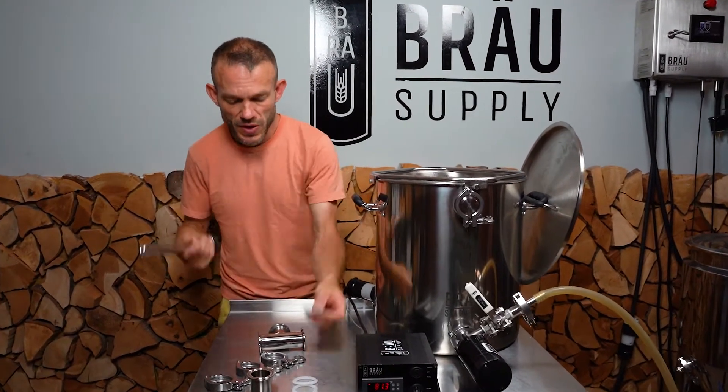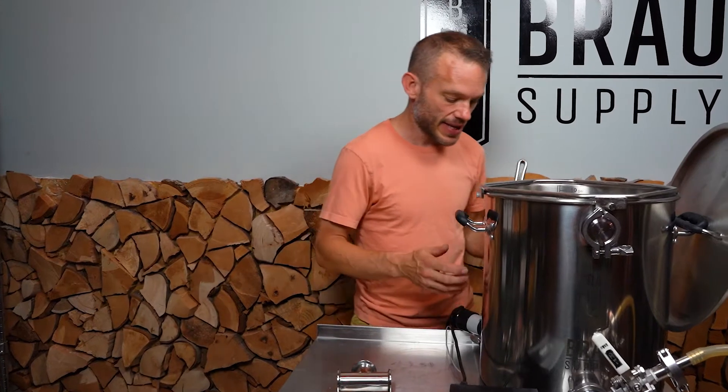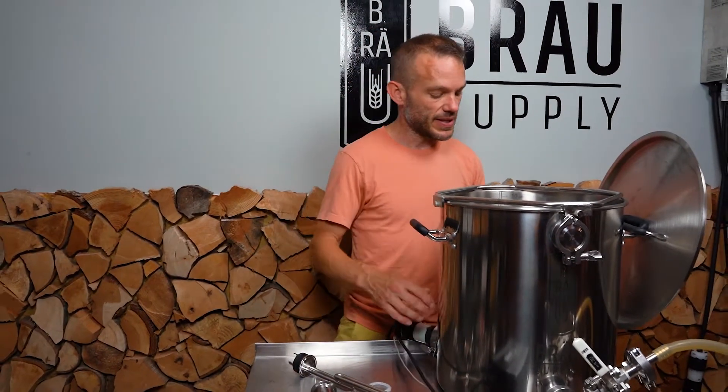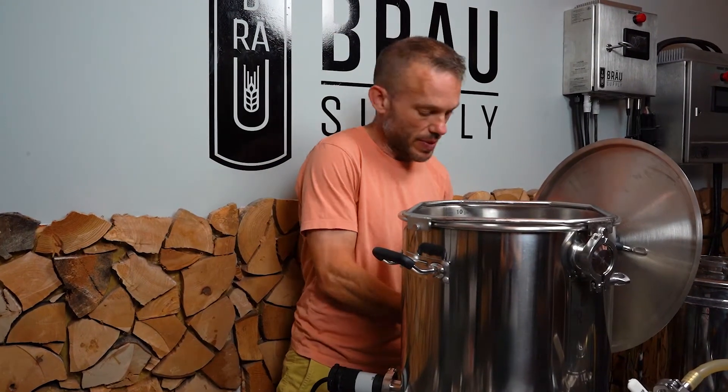First of all we need to put a secondary element inside the kettle. In order to do that we've got three ports in this kettle and we've got one up here in the front. We're going to start utilizing all the ports that are available to us to show you really how modular the Unibrew system is.